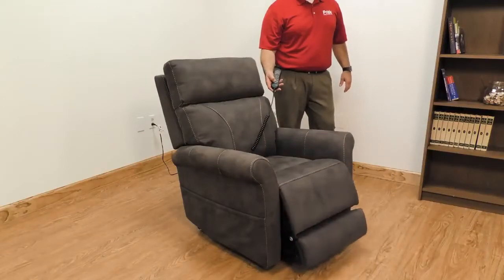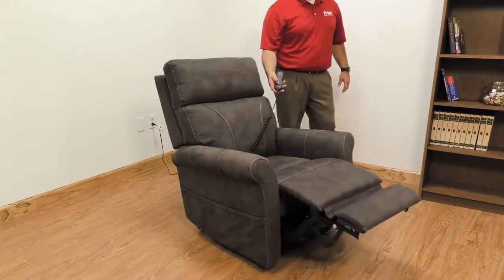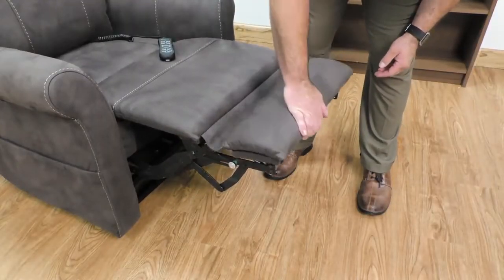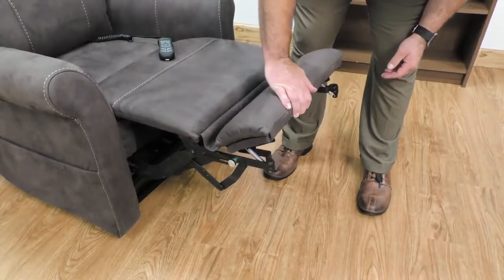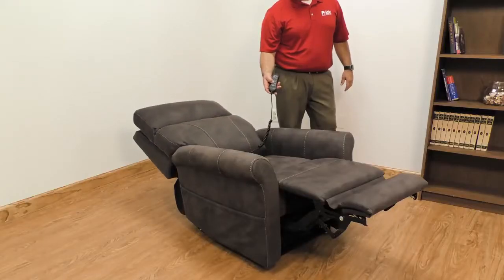The leg rest button operates the spring-loaded ottoman with footrest extension built in. The extension slides out with the mechanism to avoid any chance of getting caught on an obstruction. The backrest button operates the backrest all the way to the lay-flat position.